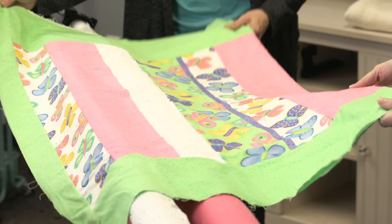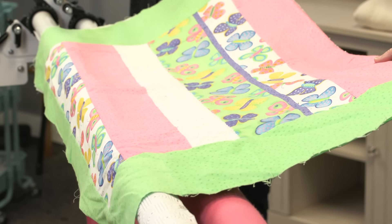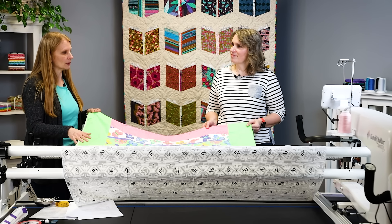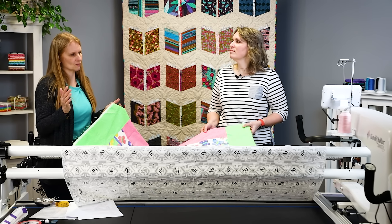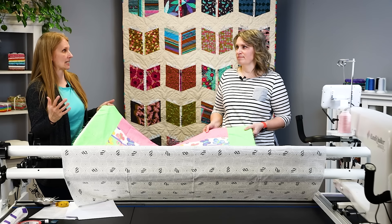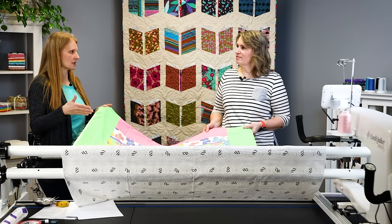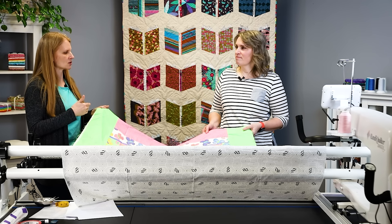We've got it folded in half right now, but we want to measure at least three points on this quilt and compare them. As we're quilting, we want to use the smallest measurement, because you can always ease in some fullness on a quilt, but you can't stretch it out and make it bigger. So take the smallest of your three measurements and record it — that's what you're going to be trying to keep it square to.